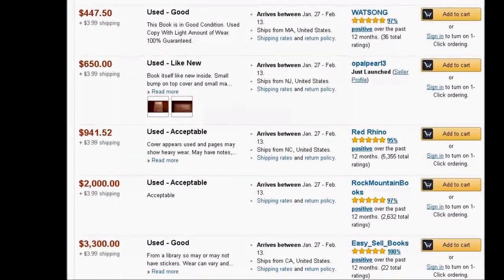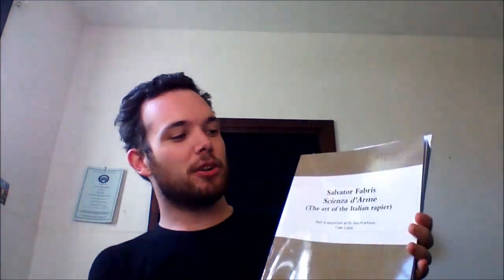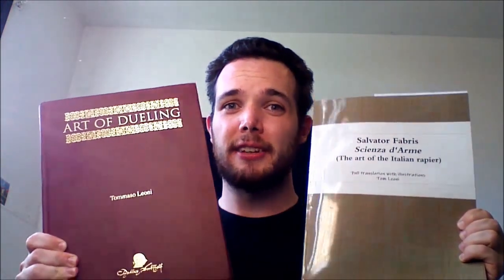It has been out of print for the better half of a decade. On Amazon or eBay, copies range anywhere from $300 all the way up to $2,000 used. He brought out another one - a reprint of Salvatore Fabris' work, available from Lulu, an independent book press. I wanted to look at a comparison of these two books, and if there are any differences between them.